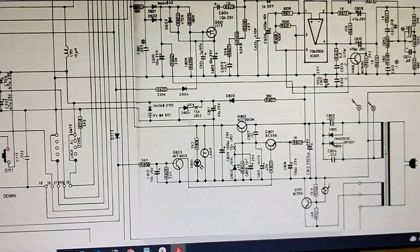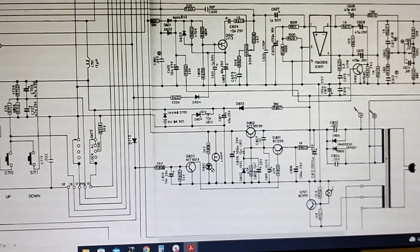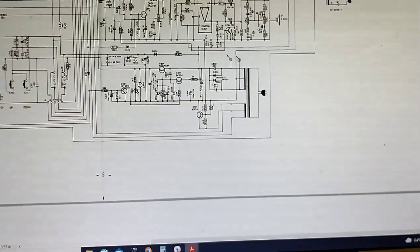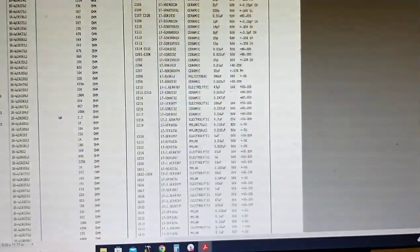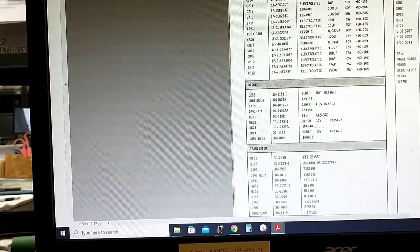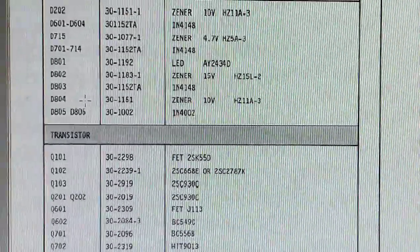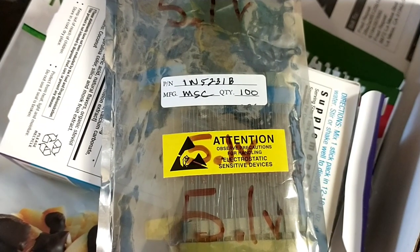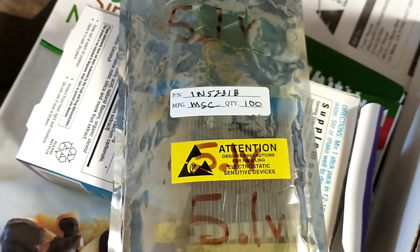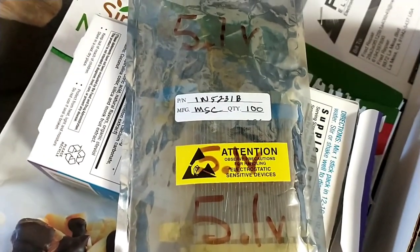It looks like C811 could have shorted, which would definitely have heated up that 2K resistor next to it. Looking at the service manual parts list — D804, yep, 10-volt zener diode. The closest I could get to this would be two 5.1V zeners in series, which would be about 10.2 volts. That's only a 0.2 volt difference — I don't think it's really going to care. So we're going to series two of those up and stick them in the circuit.